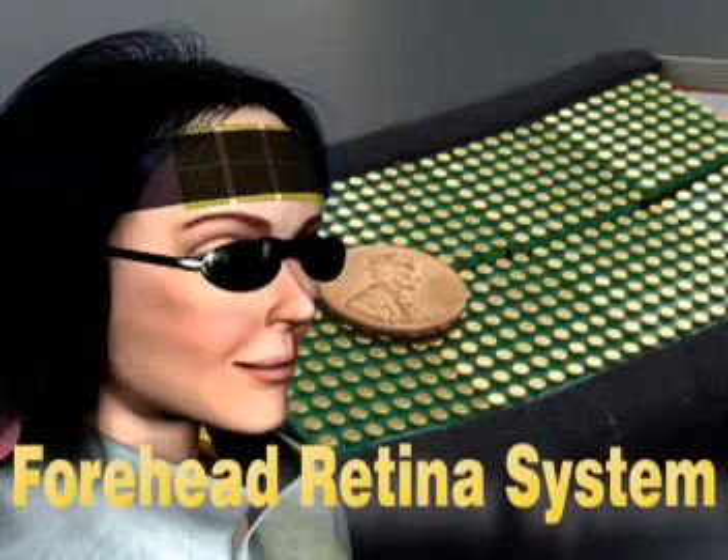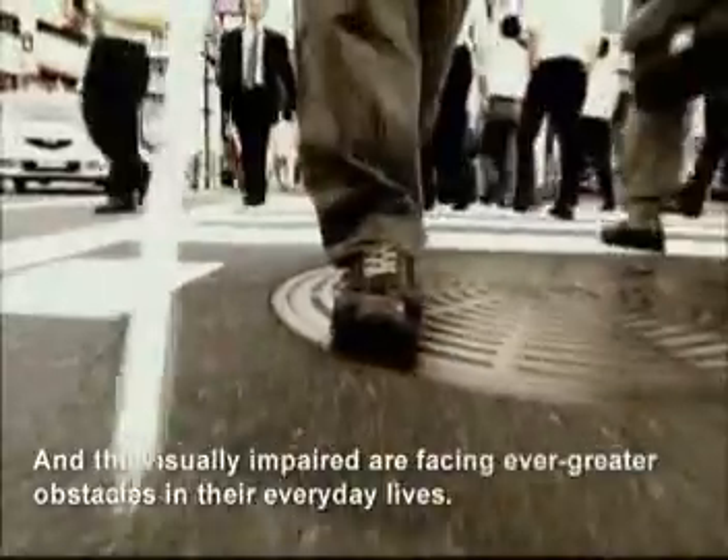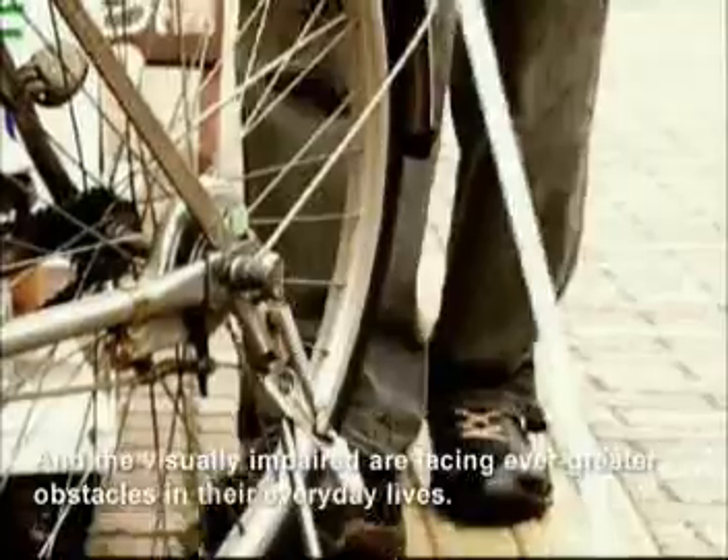A forehead-retina system. In our information-intensive society, the amount of visual information is increasing rapidly, and the visually impaired are facing ever-greater obstacles in their everyday lives.